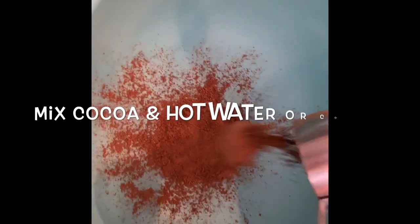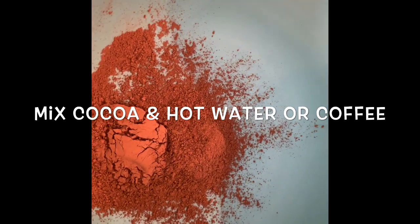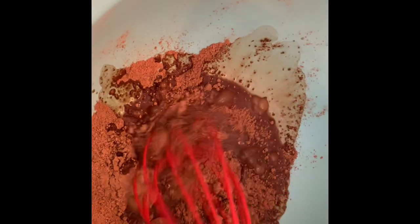In a large mixing bowl we're going to add our cocoa and our boiling coffee or water and whisk this, and allow it to cool for at least 10 minutes.